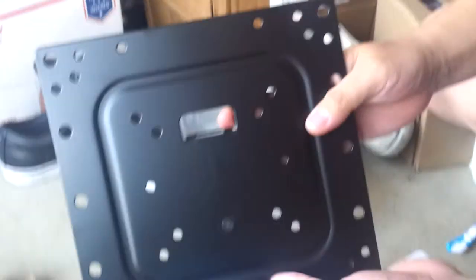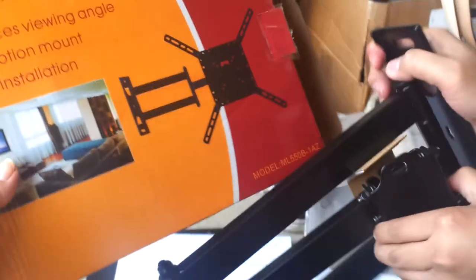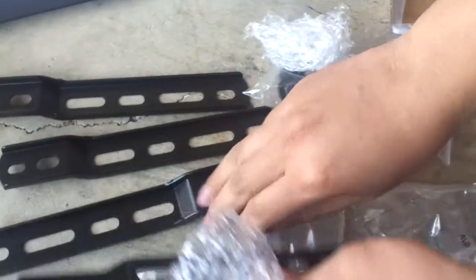This plate is for the TV. It comes with the arms — there should be four of them. Here is the piece that is bolted to the wall. You also have some tools, bolts, and all four arms are in here. Those are the things that hold the TV, and then you have your big bolts. That's pretty much it.